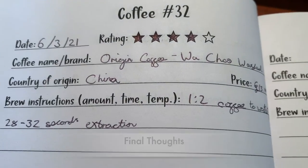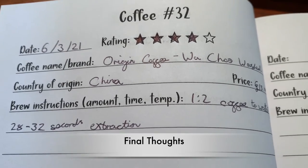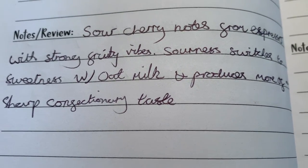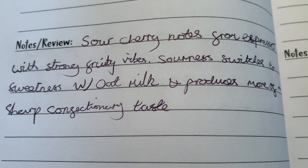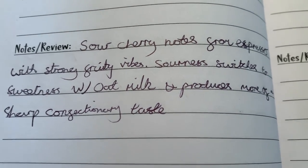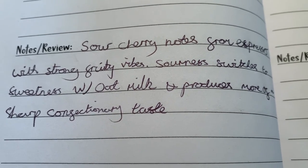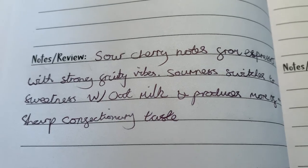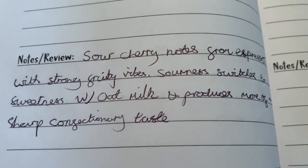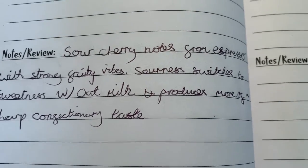Here we are with my final thoughts. As you can see, I've given it an impressive four stars despite its price. To reiterate my earlier points: sour cherry notes from the espresso with strong fruity vibes — really nice, with a kind of bite on the tip of the tongue. But then that sourness switches to a sweetness when oat milk is added. You're not getting sour anymore — you get more of a sharp confectionery taste, like sour sweets, very sharp.